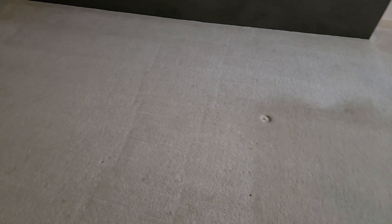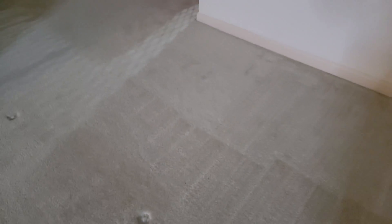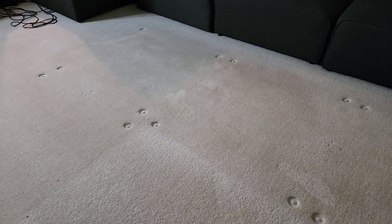We have a two-year-old, so stains are kind of inevitable, especially on carpets of this color. The machine was definitely something we needed in our home.